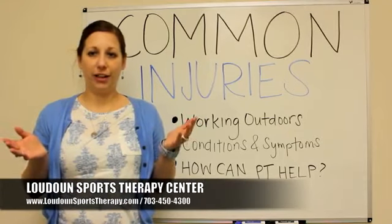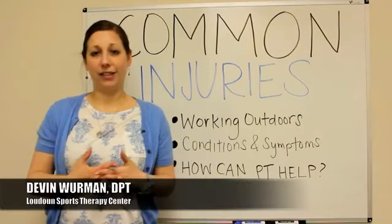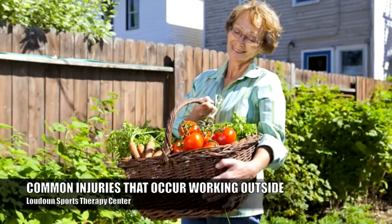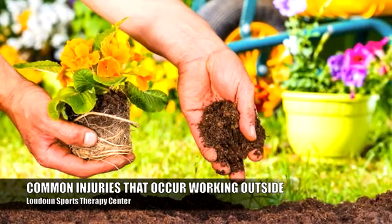So now we're finally getting some good weather here. It's been quite warm in the 80s and 90s and we are all excited because we get to be outdoors more. I wanted to discuss a little bit about some common injuries that may occur when you're outside working in your yard and doing things of that sort.